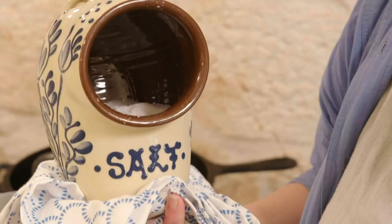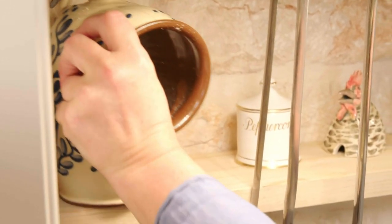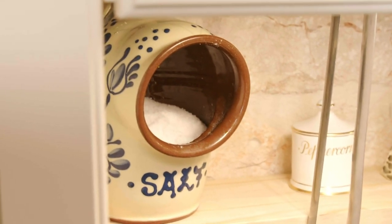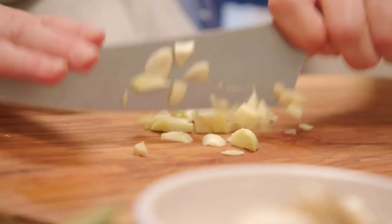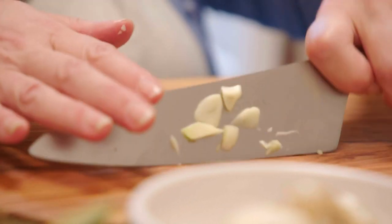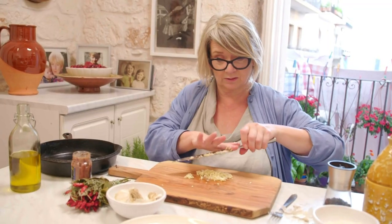I brought my salt pig with me — it's a bit of a classic British thing, a little salt pig. My main living room is actually the big square, the Piazza Plebiscito, which is where the world goes past. It's such a treat sitting here on a warm evening, windows open, warm air coming in, the last of the light going down.